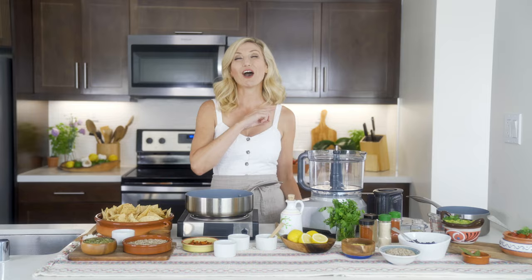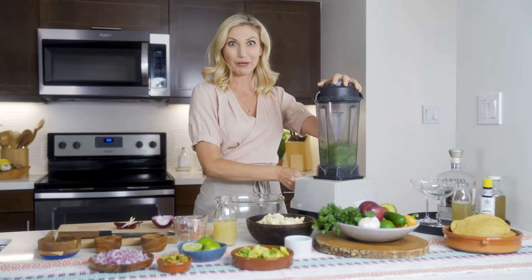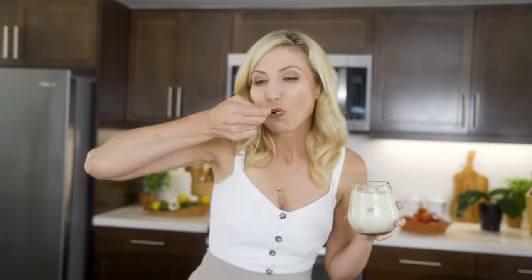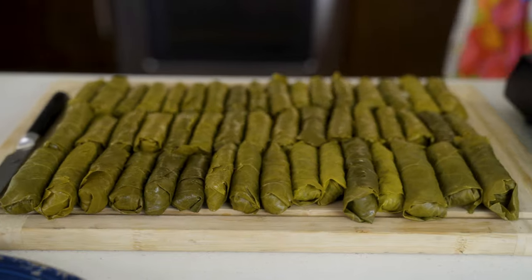I'm Chef Lester Stowe. I am gonna take you from your home kitchen all around the world with my favorite dishes. And away, here we go. Today we're heading to Mexico to make one of my favorite dishes of all time, vegan nachos. And you don't have to worry because these are gonna be plant-based and top nine free.